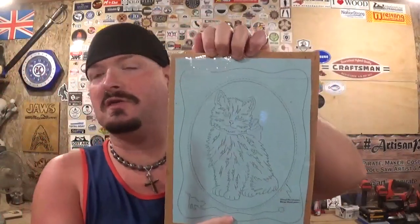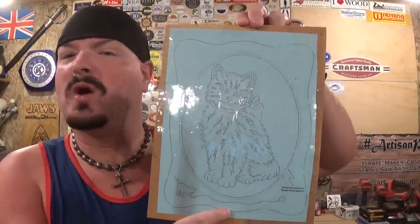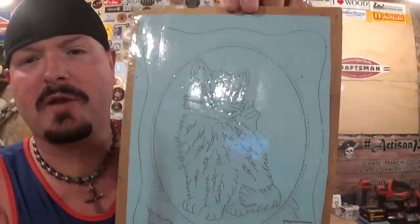I made this project years and years ago when I very first started scroll sawing. It was probably my very first what you would call an advanced project for me when I first got into scroll sawing, but really awesome — and the frame will be three quarter inch plywood.